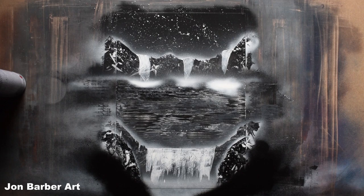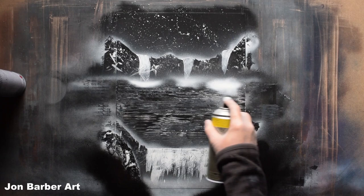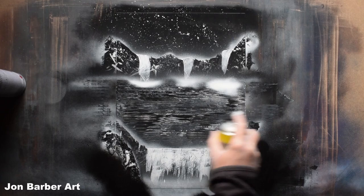With the rocks and waterfalls done, I'm just going to give the painting a spray of clear coat. It's the same clear coat I've used in the last few tutorials — just go side to side and move up the painting.